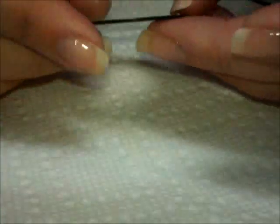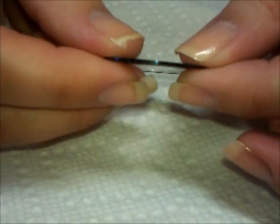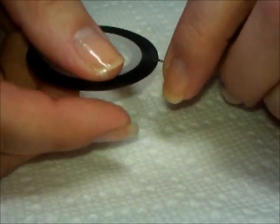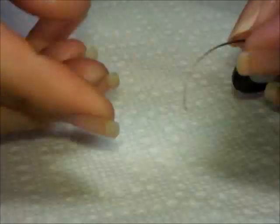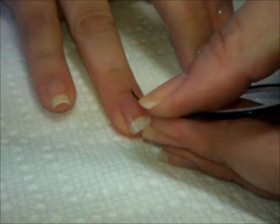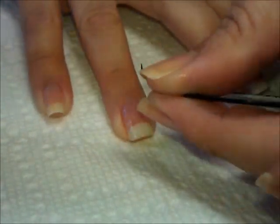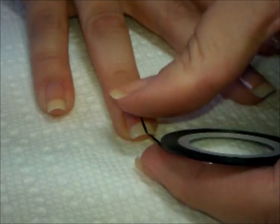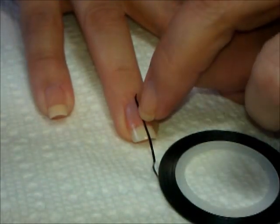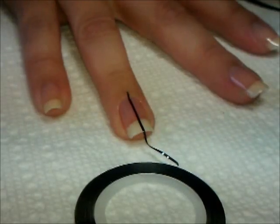The first thing I'm going to do is take some striping tape. It doesn't matter what color it is — this is a really thin one. This particular one is black, and I'm only choosing that so you can kind of see what I'm doing. I'm going to take this and put a line down the center of my nail, just slightly off-center, so that the edge of it goes directly along the center. I'm actually just using this as a guideline.